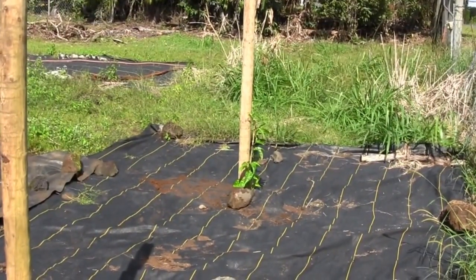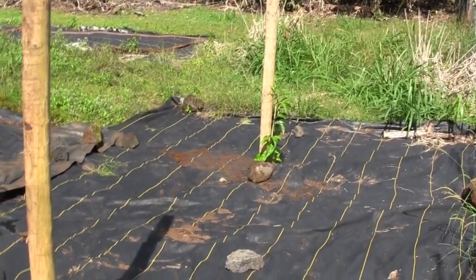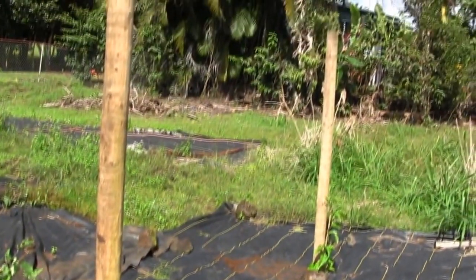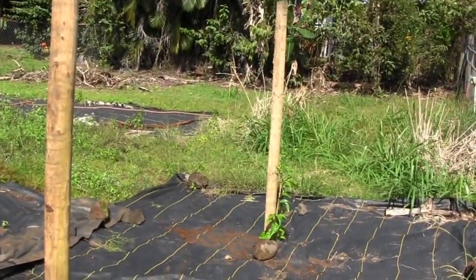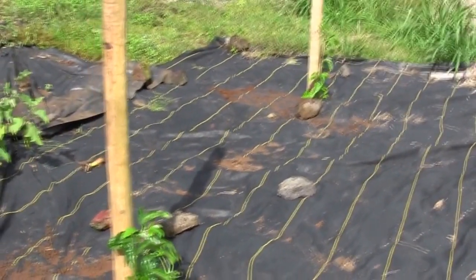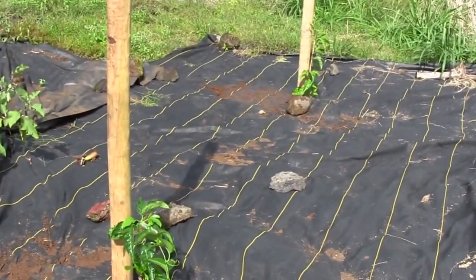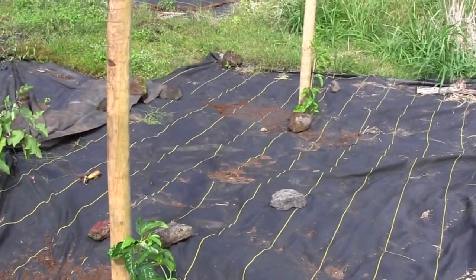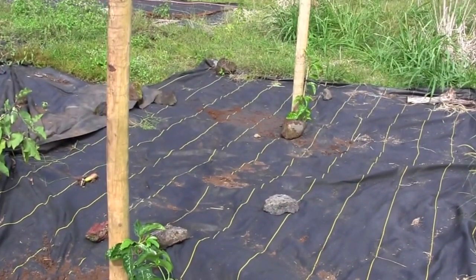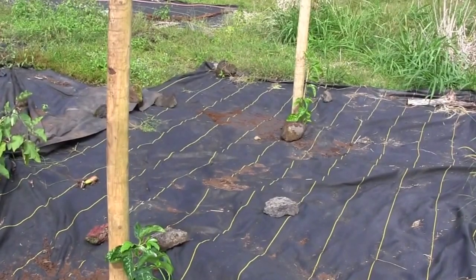I started putting in passion vines down here at the front of the property yesterday. It requires some big poles and I have to stretch wire on them. These were the last two purple passion vines I had from my California stock. Before I sold out all the plants and seeds, I decided I'd better put the last two out here in the field to get them going so I can maintain the variety.